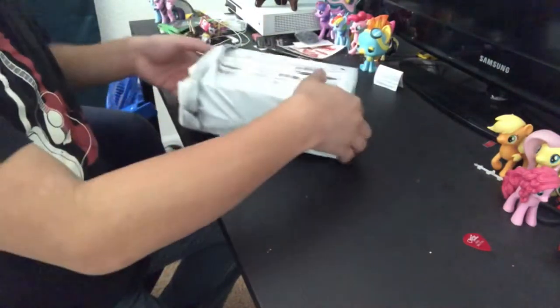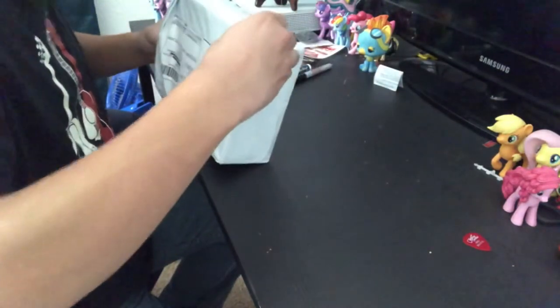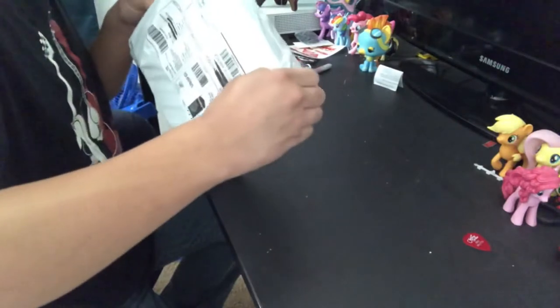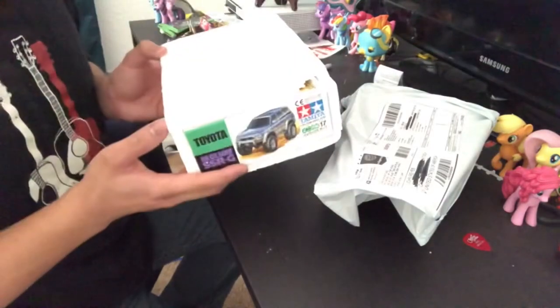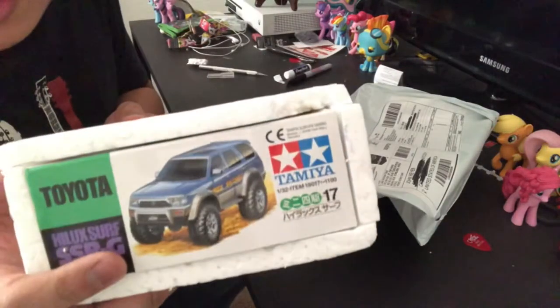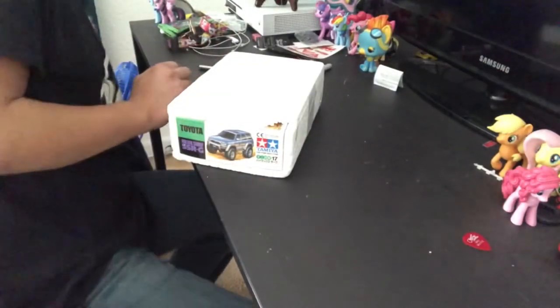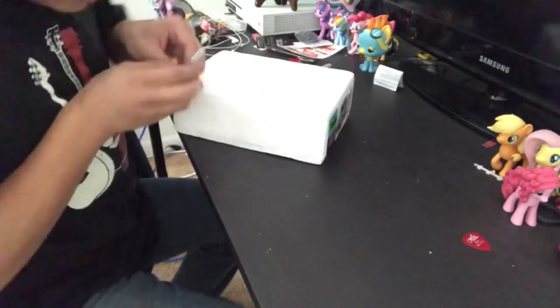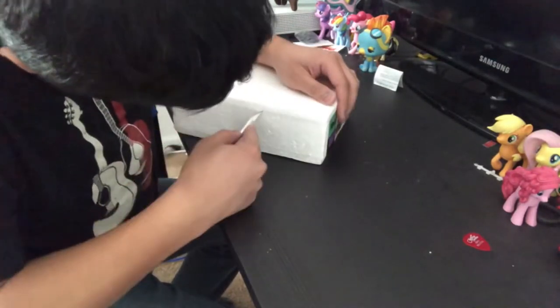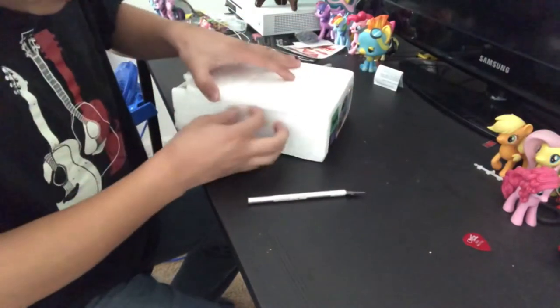I've actually been wanting this for quite some time. Let's unwrap some styrofoam. Okay, so you guys can see it right there — it's a Tamiya product. Let's see how I'm getting this thing out. I'm trying not to rip the box itself, I don't want to do that.